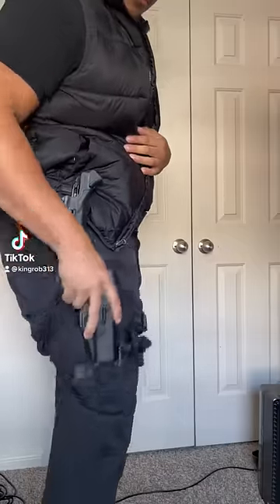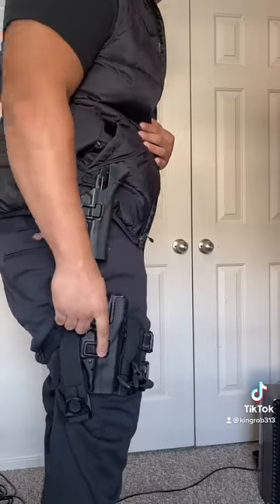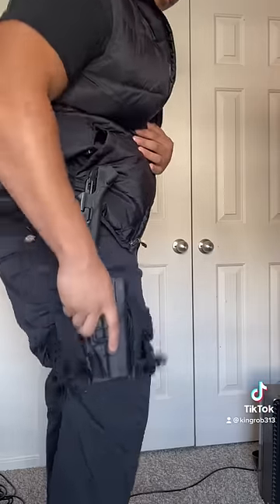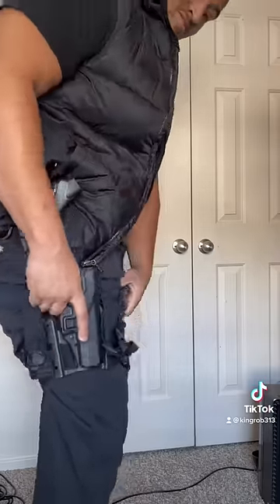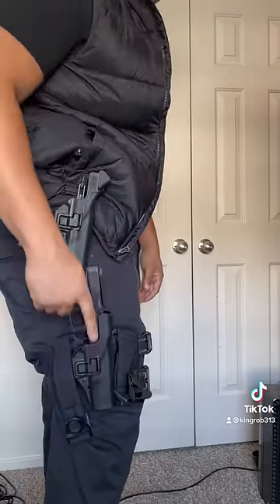Let's talk about the difference from a level 2 holster and a level 3. Level 2 — you can't pull it out at all without pushing the side release button. It's super tight in there. Only one release button on the level 2 holster.